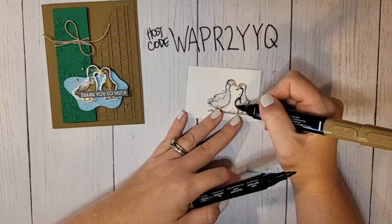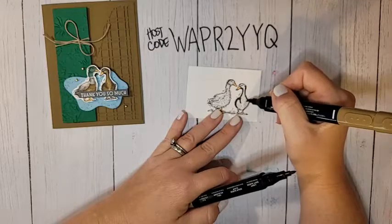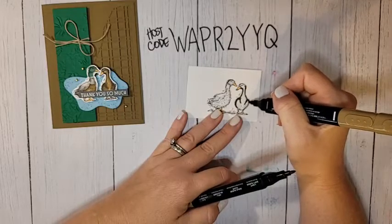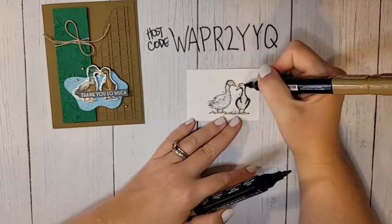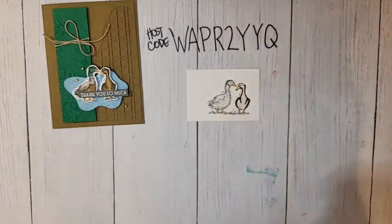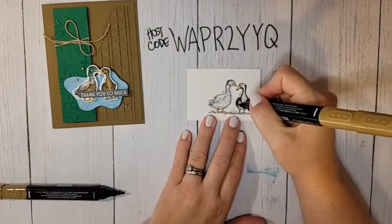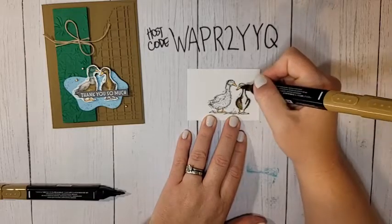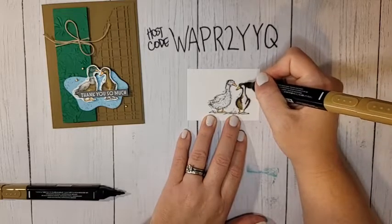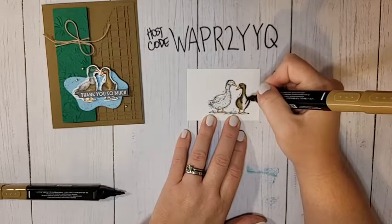I'm just highlighting her little neck part with the dark Soft Suede, then with light Soft Suede I'll blend those dark areas out and go over all of hers.